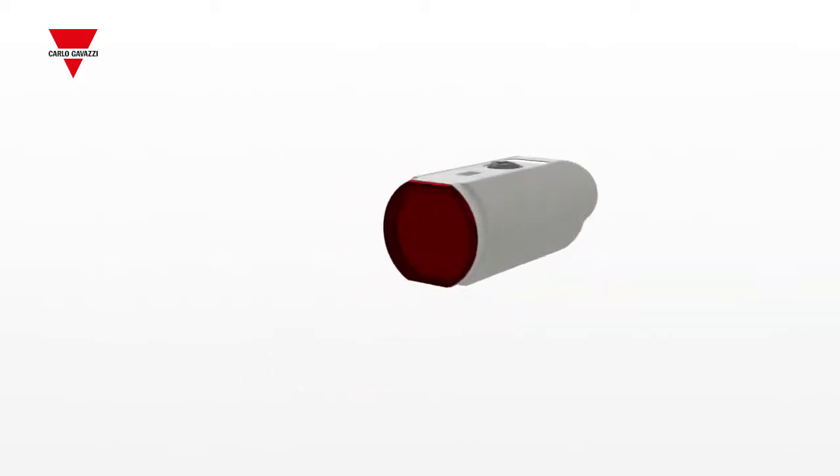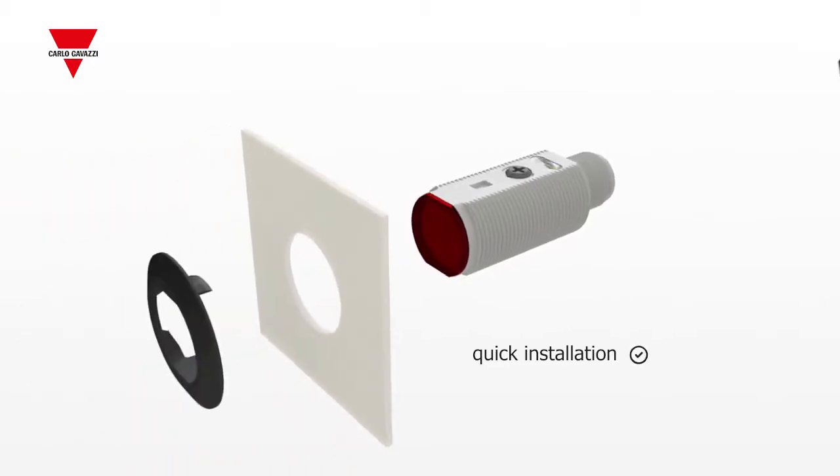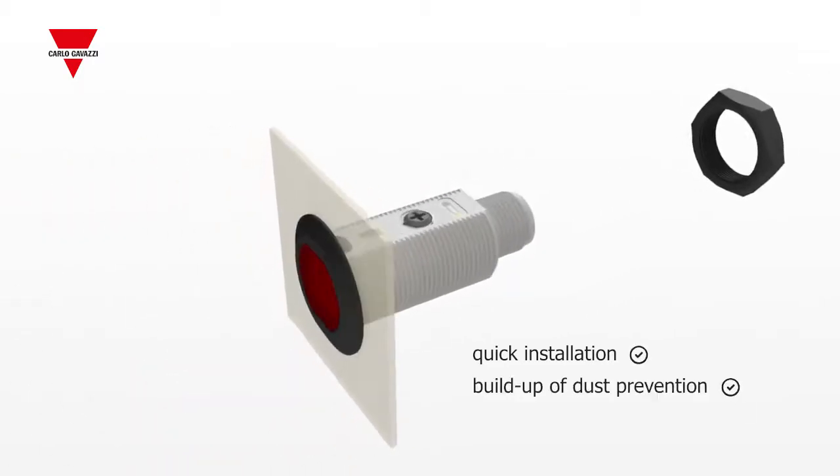The sensors have two flat sides allowing quick installation using the new mounting cap with a smooth surface that prevents any buildup of dust.